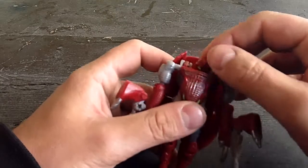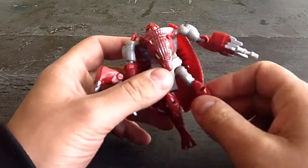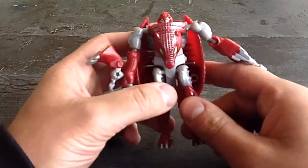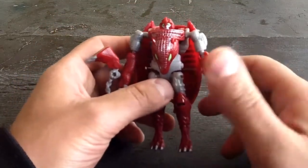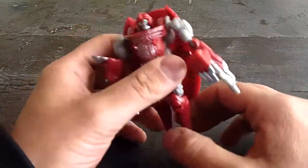As for articulation: ball-jointed head, ball-jointed shoulder, ball-jointed elbow, ball-jointed hip, ball-jointed knee — and that's about it. No waist swivel because of the transformation, and also because of the transformation, no ankle rotation.